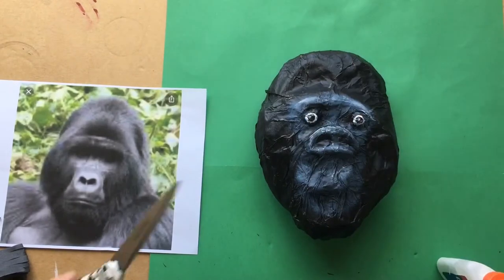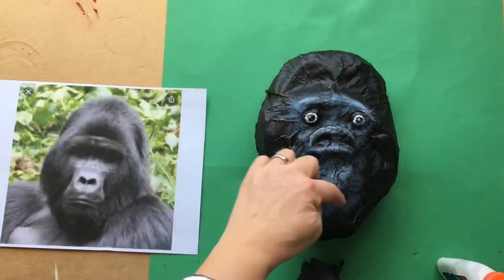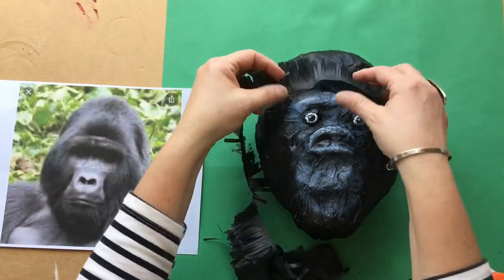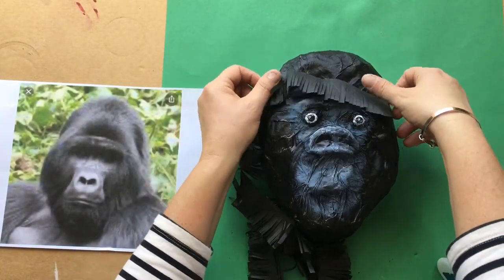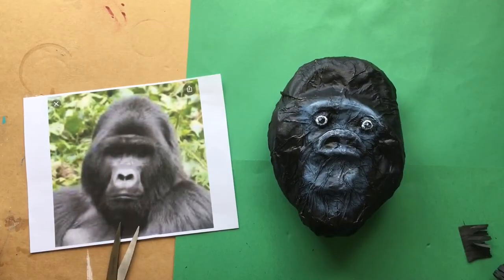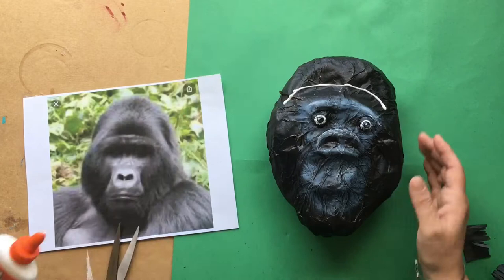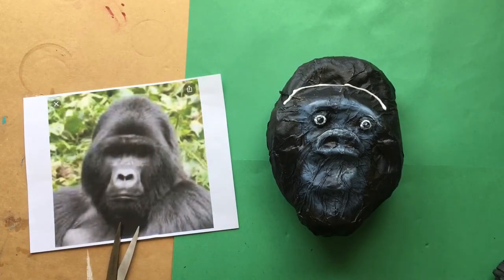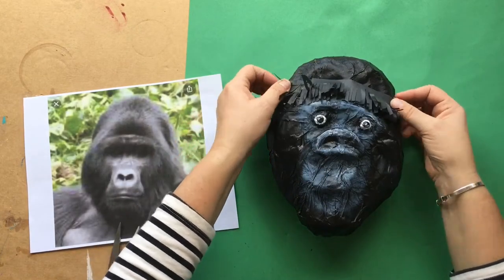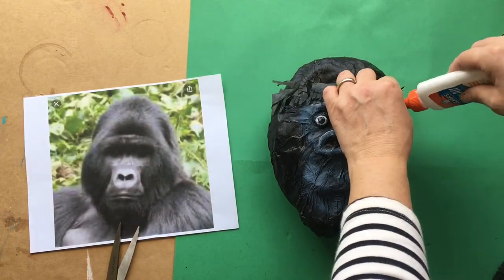Once that was done, I decided I wanted to add another detail. So I found some old tissue paper and cut it into fringe by making little slits, and basically glued little strips of fringe around the face, looking at my reference picture to see how I was going to do this. I simply put a bead of glue and then placed the strip of tissue paper, piecing it together to see how it looked, adding more glue to reattach little areas as needed.